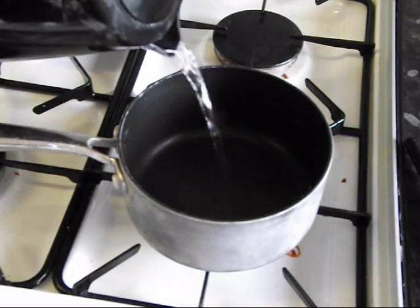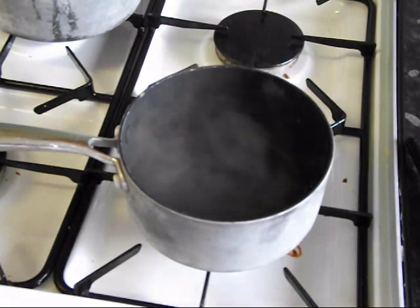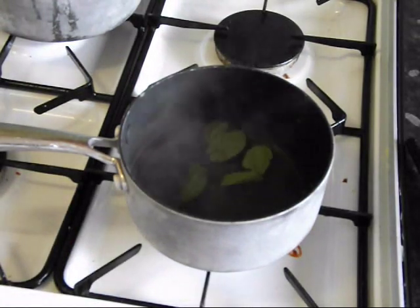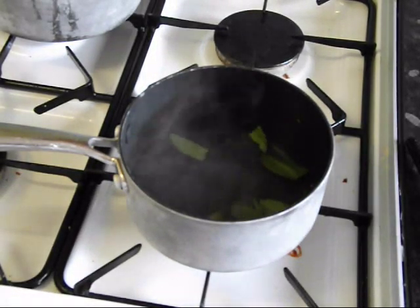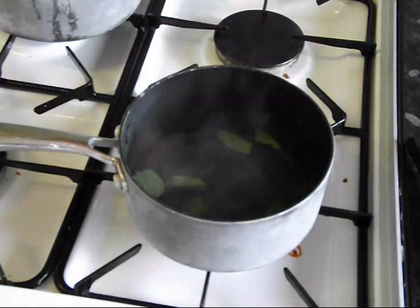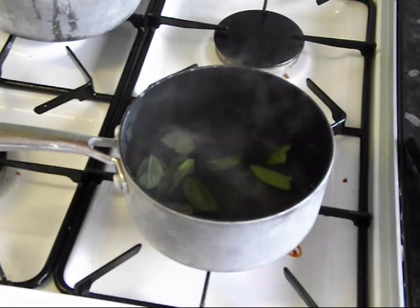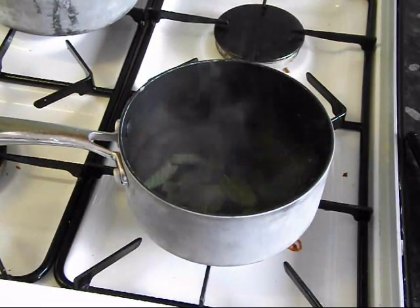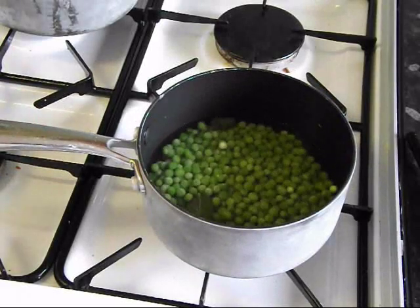For these mushy peas, I'm going to put some water into the pan, about a third of the way up, and bring that up to the boil slowly. I'm just going to use the mint leaves — put a few in there, about six, seven, eight of them. I'm going to put quite a bit of salt in here as well. Bring that up to the heat, and then we'll add our peas. The pan's just coming up to the boil now, so I'm putting in my peas. Bring that back up to the boil — I'm going to simmer them for two or three minutes.